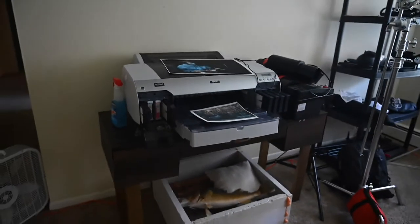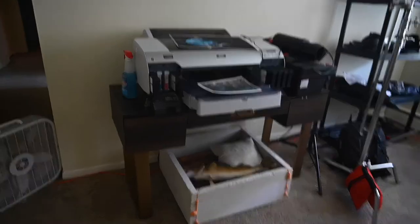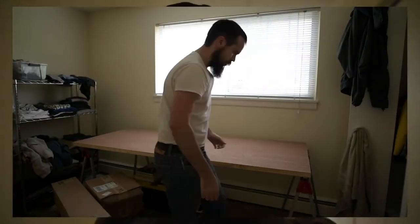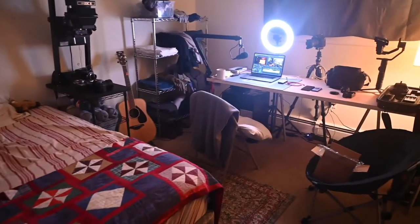The printer is on a real desk now, because if you'll recall, we built a desk for my room, which looks a little bit different now. From the last video, the upgraded setup — it looks a lot more like a bedroom now.